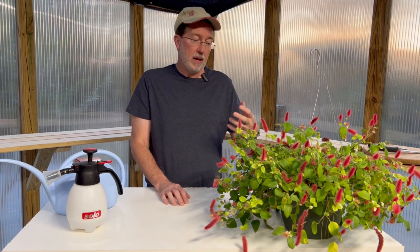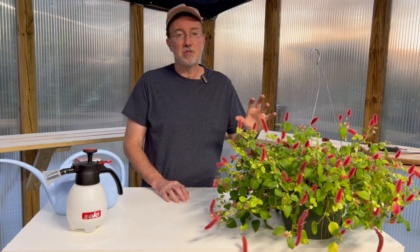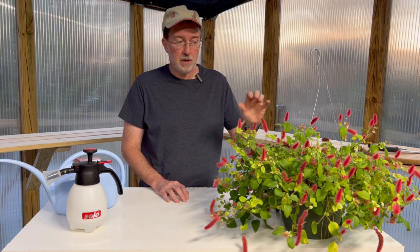This chenille plant is a female plant, and the way I can tell is because of its profuse flowering. The male plant does not flower like this, so most of the chenille plants you see at garden centers are going to be the female plant. Chenille plants prefer full sun to a little bit of shade — you don't want a lot of shade because it's not going to flower for you like this one has.